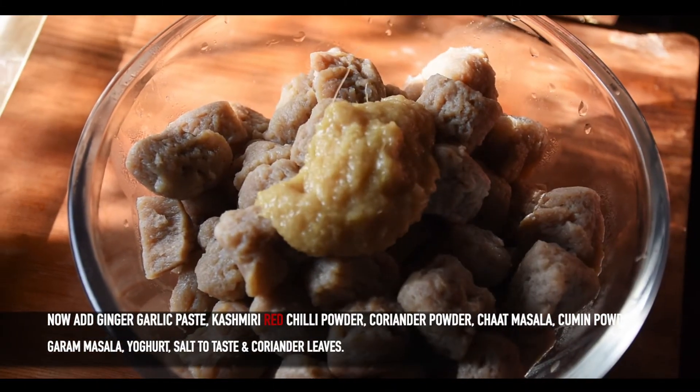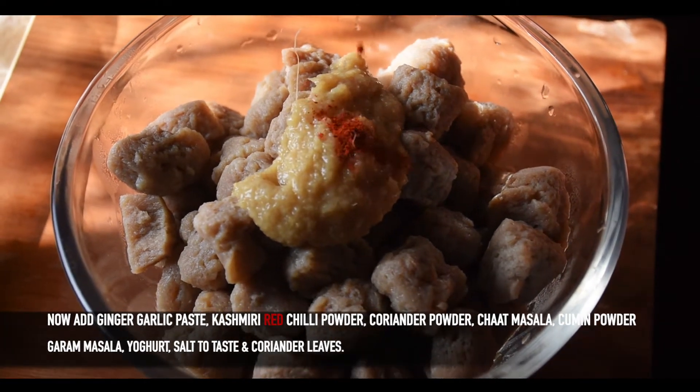After boiling, we will wash and soak the soya chunks for about 15 minutes.